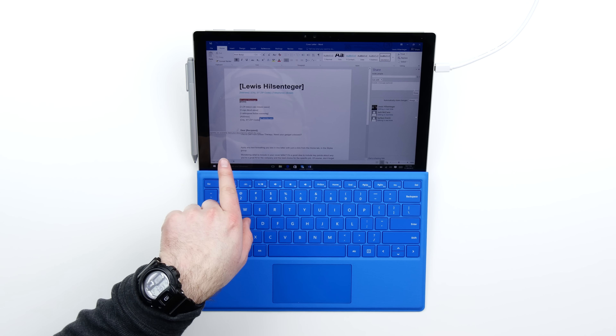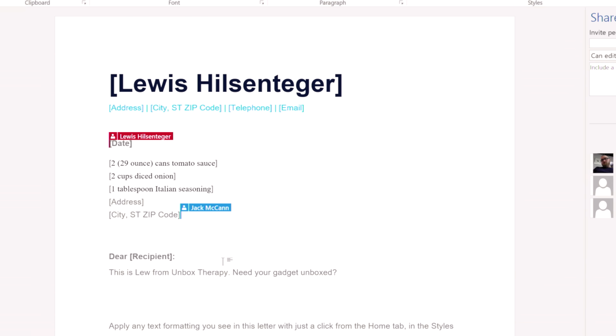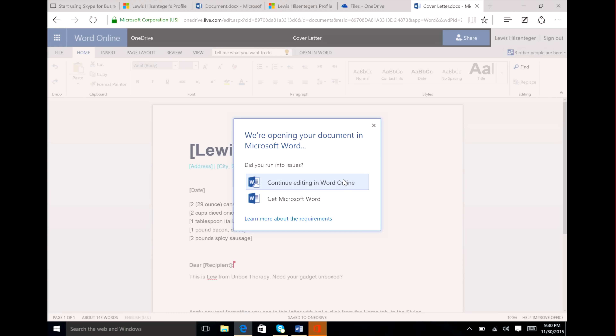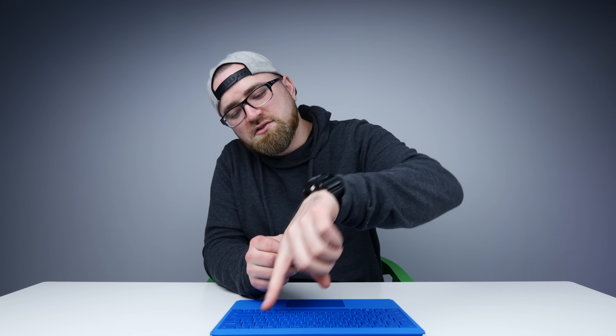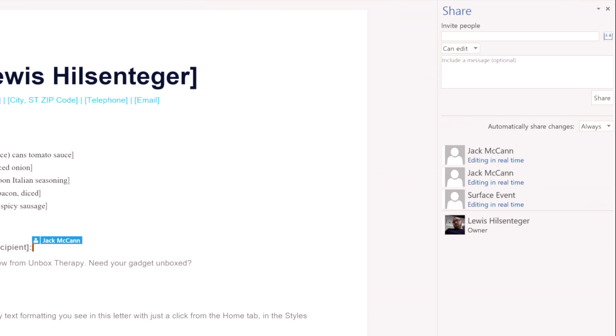It looks like Jack is using my cover letter as a place to store his grandma's recipe. As you can see here: two 29-ounce cans of tomato sauce, some diced onion, a tablespoon of Italian seasoning — that's news to me. But it also happens at the same time online. If I launch my browser, you'll see it'll be the same — you're prompted to open the document in Word, and you can either continue working online or go over to the local app. The reason there are two Jack McCanns in the little pane is because Jack is editing online as well as locally.